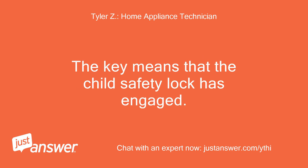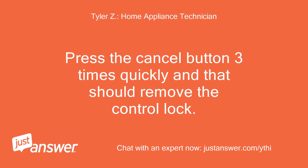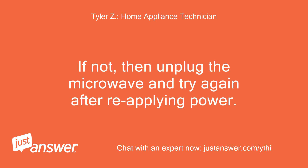The key symbol means that the child safety lock has engaged. Press the Cancel button three times quickly and that should remove the control lock. If not, unplug the microwave and try again after reapplying power.